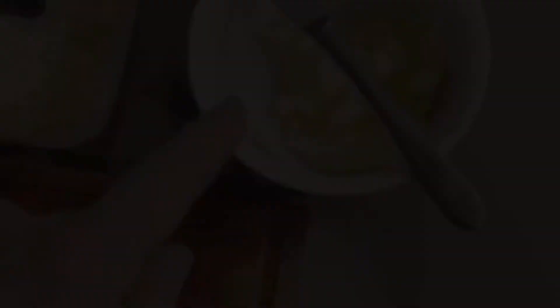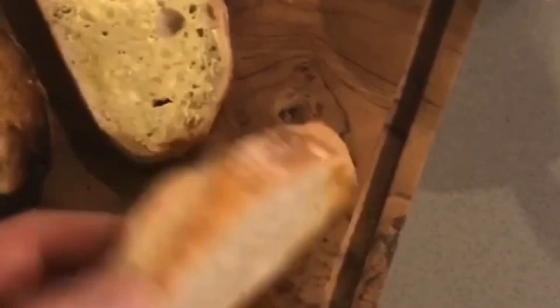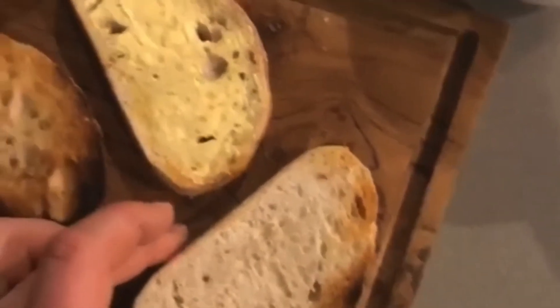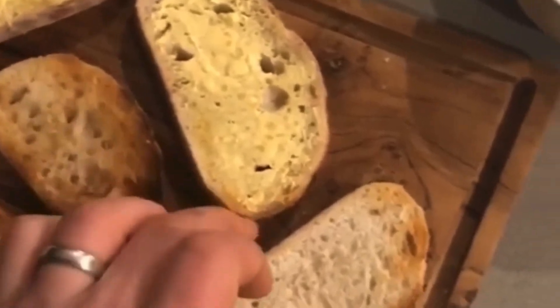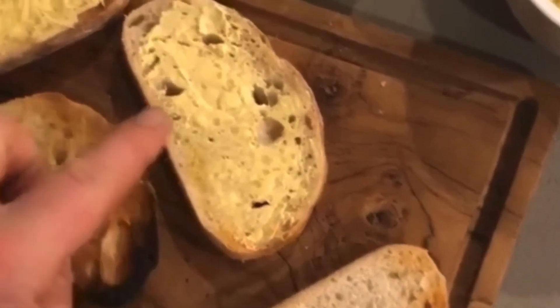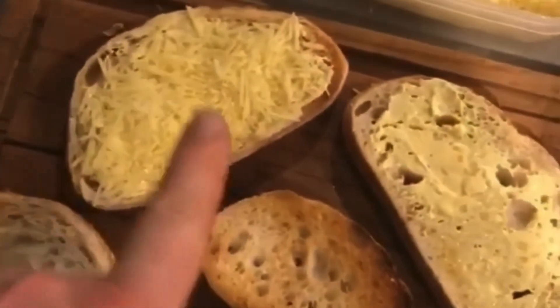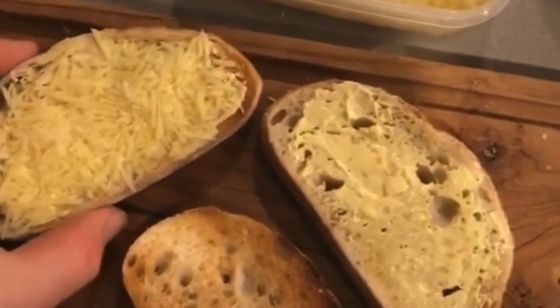I've got my butter here, I've added my garlic and mixed it around, and I've got my parmesan sitting here. I pre-toasted the sourdough, then added the butter, then sprinkled the parmesan, and now I'm going to toast that under the grill. Sorry about the noise in the background - that's good old Adam. This is going to turn out so good, just wait!